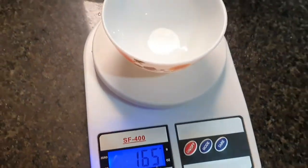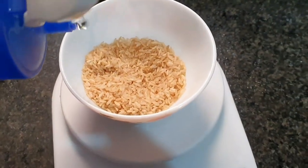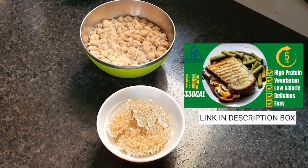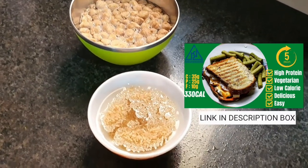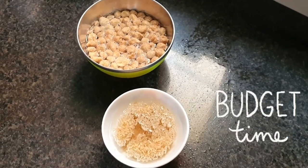We're using a similar quantity of brown rice — around 35 grams. If you're trying to put on weight, feel free to add more or use white rice since it's lower in fiber and easier to digest. You need to soak the brown rice for at least a couple of hours to speed up cooking. When you do the math, we've spent around 5 rupees on brown rice and 10 rupees on soya chunks — just 15 rupees total so far.